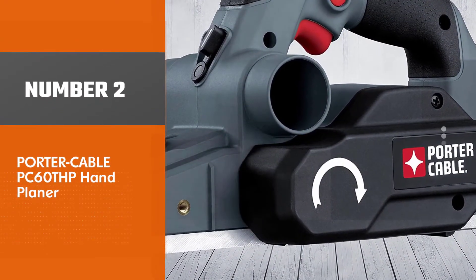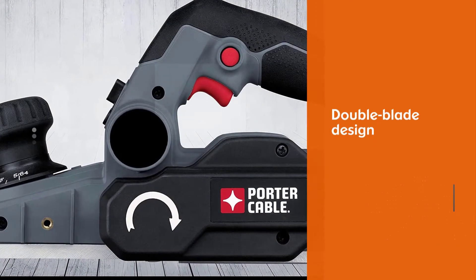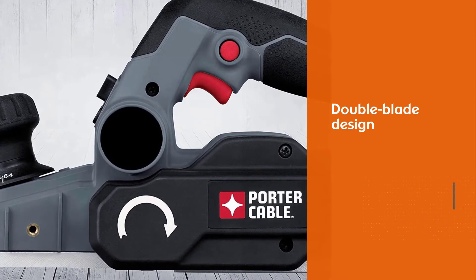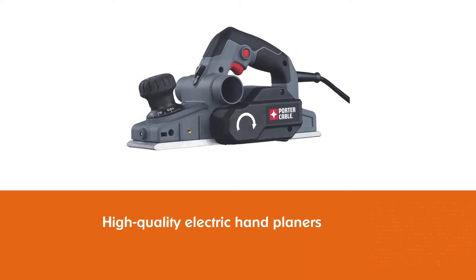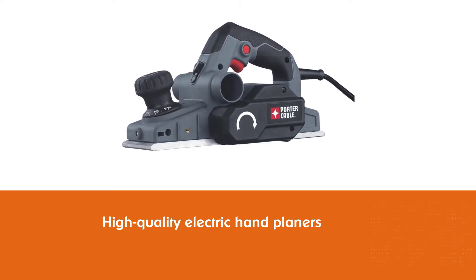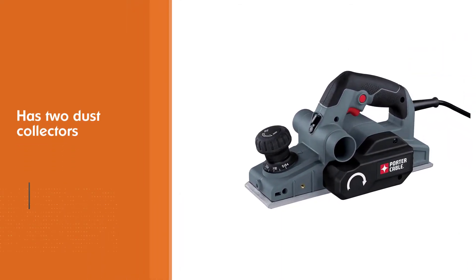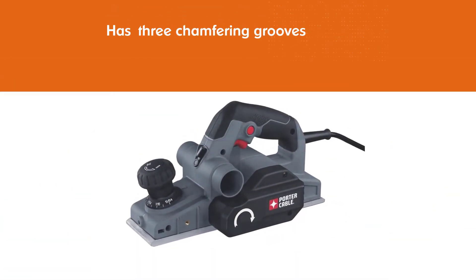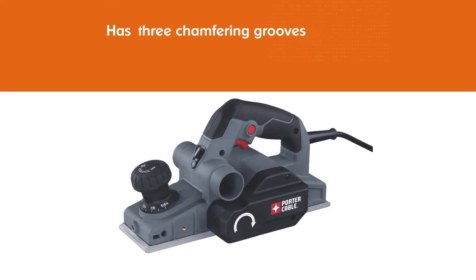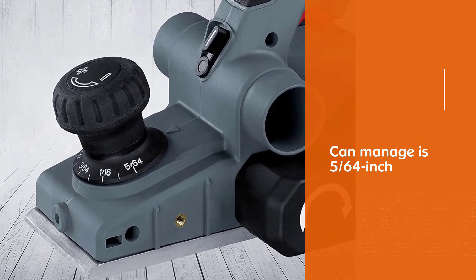Number 2: Porter Cable PC60THP Hand Planer. The Porter Cable PC60THP has the same double-blade design that all high-quality electric hand planers have. Unlike other options, though, it has two dust collectors on the sides. There are three chamfering grooves accompanying this hand planer, which is a rare sight to see. Even the most inexperienced woodworker can try their hands at this advanced technique. The maximum cut depth this machine can manage is 5/64ths inch, allowing it to make quick work of virtually all types of wood.